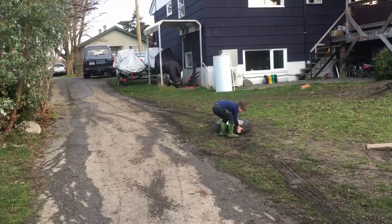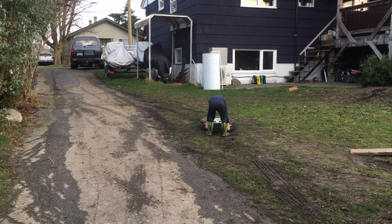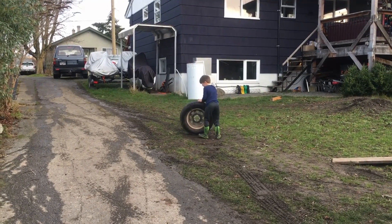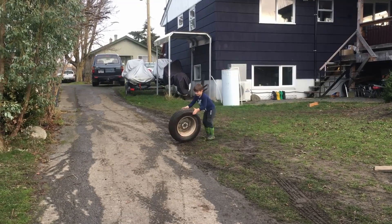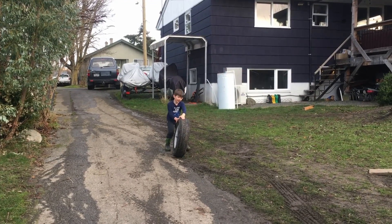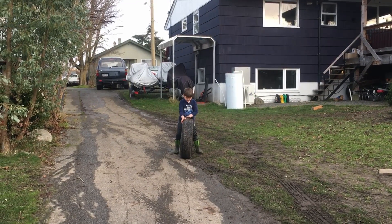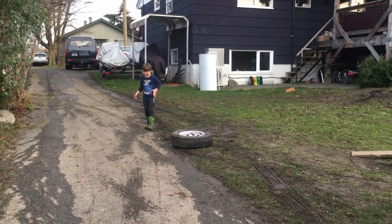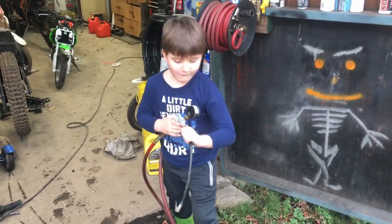Roll it down here Brock, stand it up. You got it. Should I just let it roll? Nope — it will crash into the shop, so just keep rolling it. It's too muddy. Can you hook it on there and put some air in that tire?